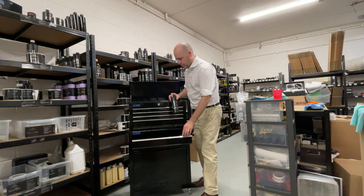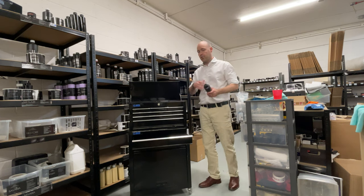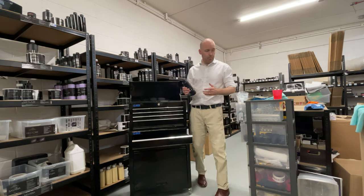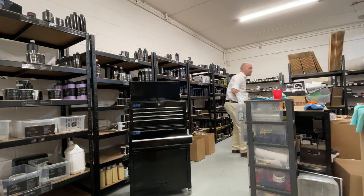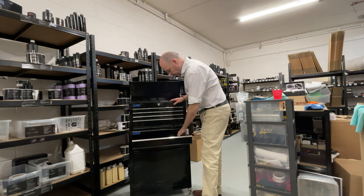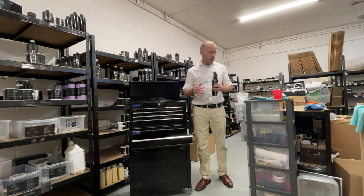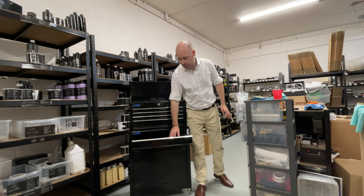We've now got this drawer here — I've seen it used for a few different things. I would always keep the spray bottles upright. Even though you can fit the spray bottle in here quite comfortably, I'd always keep it upright just in case it leaks — you don't want it spoiling the drawer.